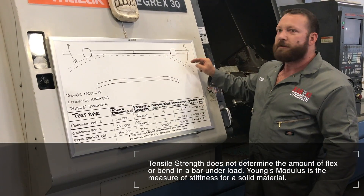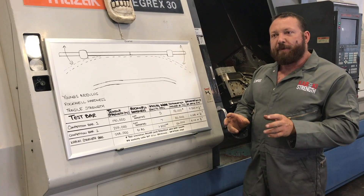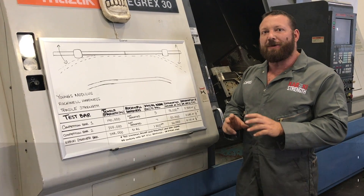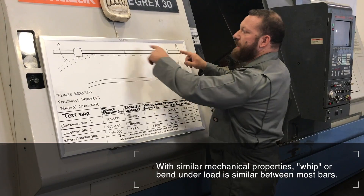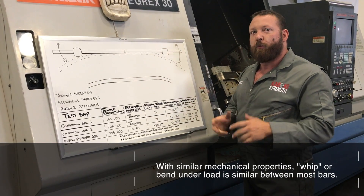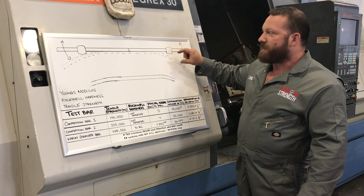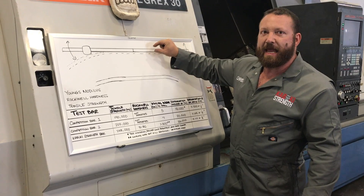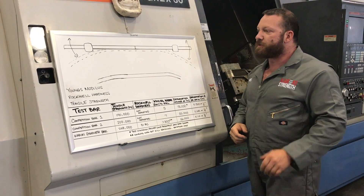Young's modulus of elasticity determines bar flex, and that happens to be pretty much uniform across all steel and steel alloys. That means you're going to get the exact same bend in the bar with a given load if the mechanical properties are the same — meaning the distance between the plates and the diameter of the bar. They're all going to bend the same.